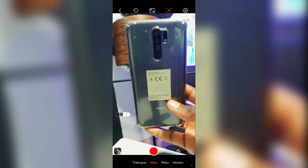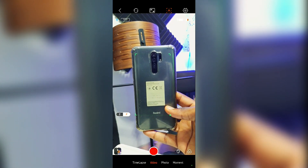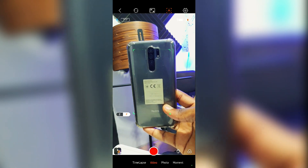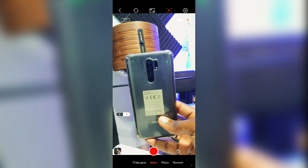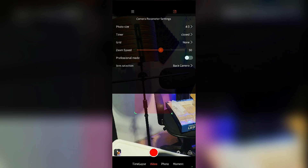The iSteady X version 2 has an improvement over this model — it comes with a dedicated tracker accessory that helps with more precise tracking of whatever object or face you want to follow.